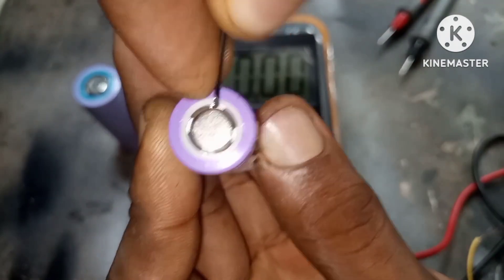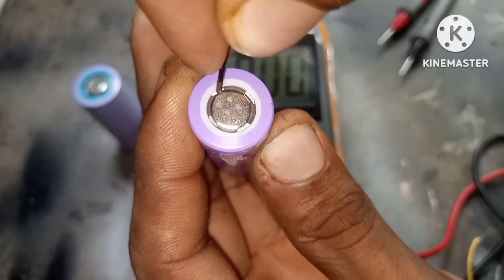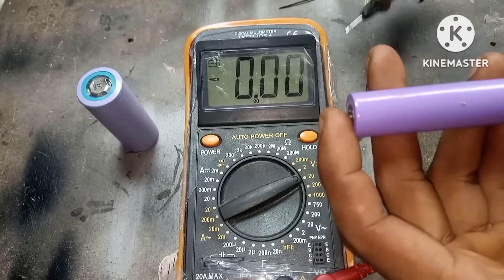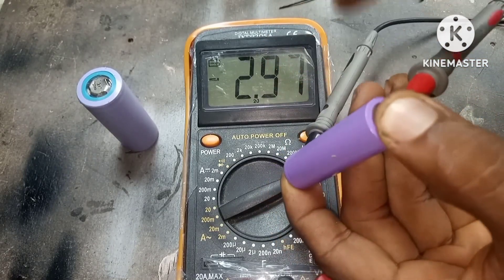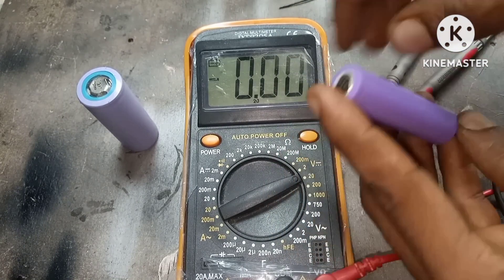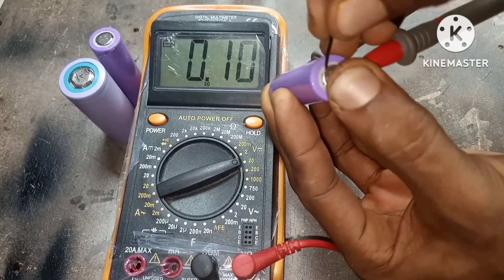Do this for all four holes. Sometimes you might hear a pressure relief sound and sometimes you might not. Use your multimeter to measure the voltage and see if it's properly working. As you can see here we have a voltage of 2.97 volts. Let's try this one more time with another battery with the meter connected.